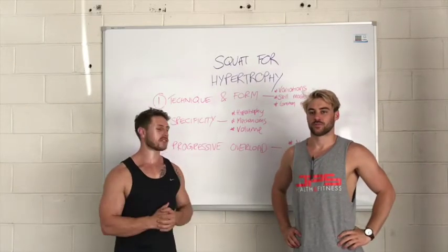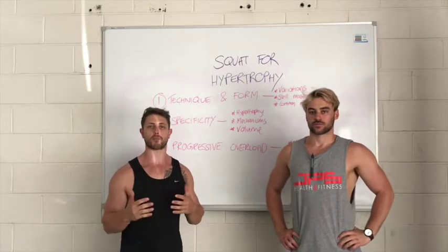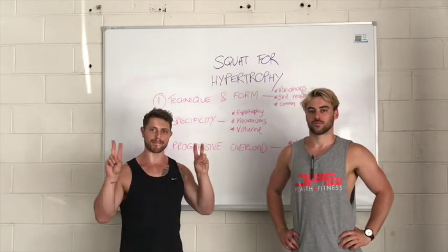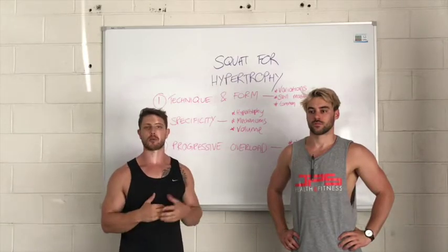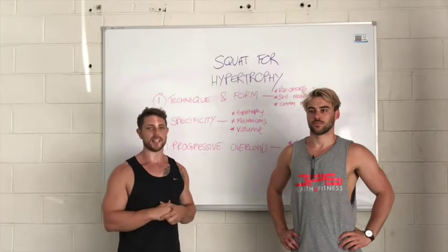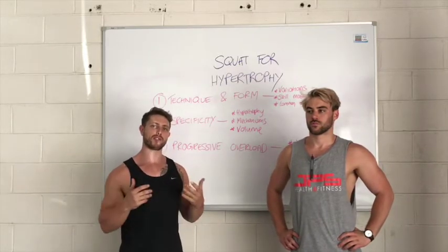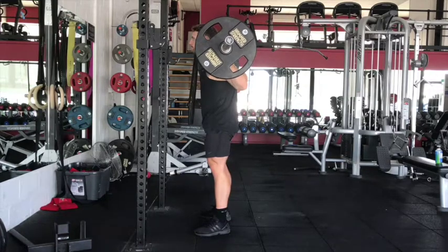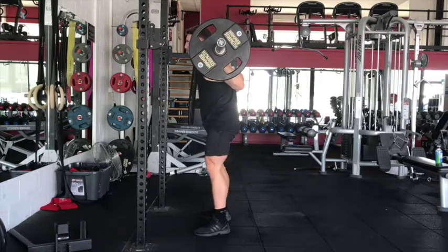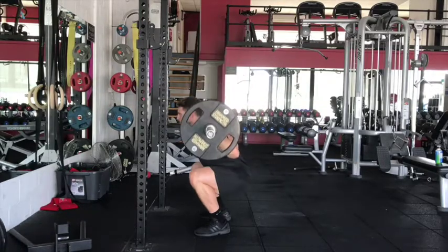G'day guys, here with Jacob Skeppis, and today we're going to talk about the squat for hypertrophy. It's pretty well known that the squat is a great mass builder and a lot of people incorporate it into their lower body training to build bigger legs. We've seen time and time again people misuse the squat in their programming, and as a result their legs aren't as big as they could be if they paid attention to some basic principles we're going to outline today.